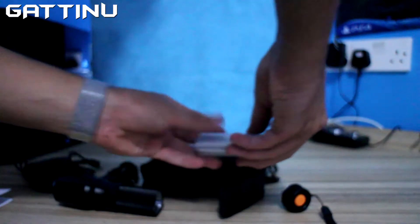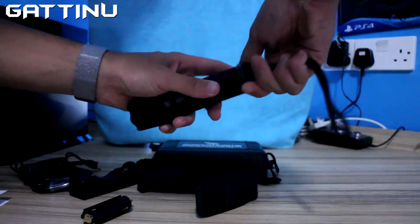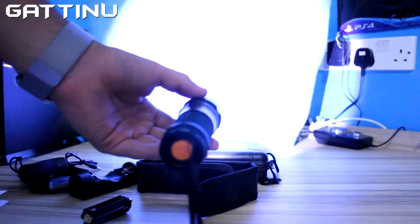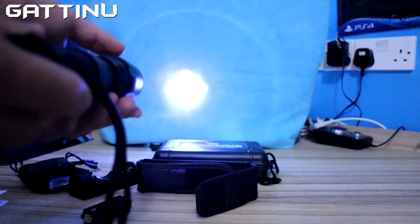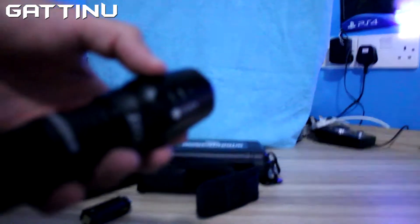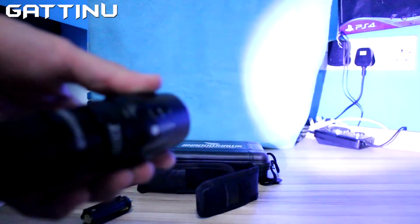Let's test it out. That's quite nice, with the zoom in and zoom out. Quite an easy mechanism.